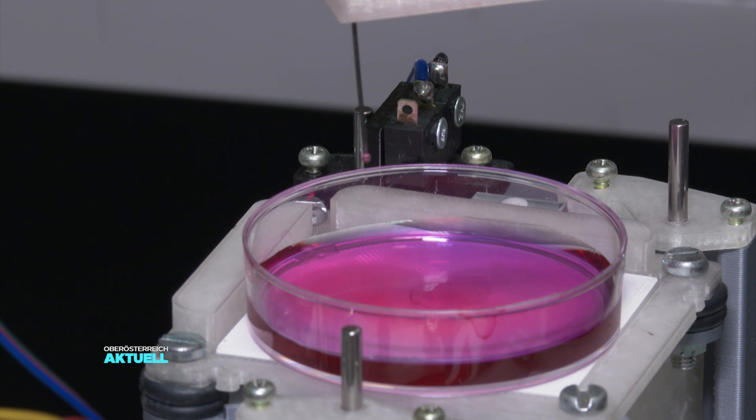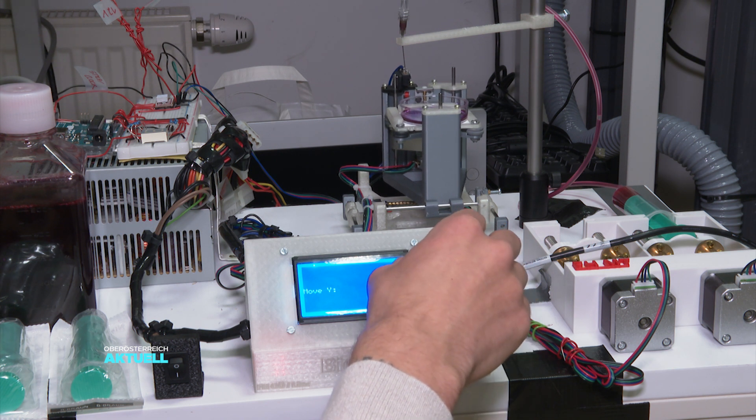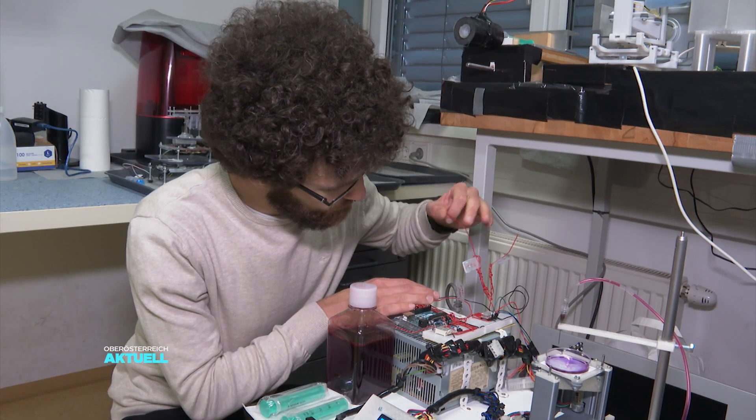Printing whole organs should be possible in 10 to 15 years' time. For this objective, bioprinters like this require further development. The Linz team has demonstrated that this need not always be expensive and that even an old DVD player can suffice.